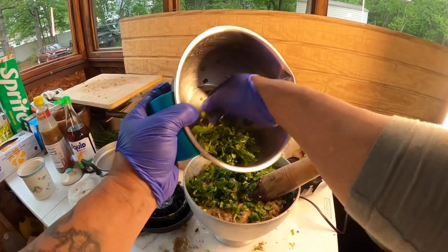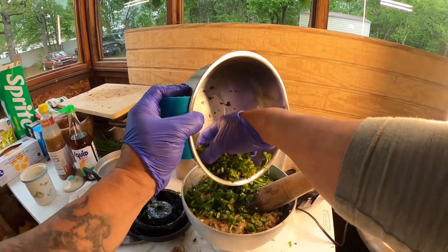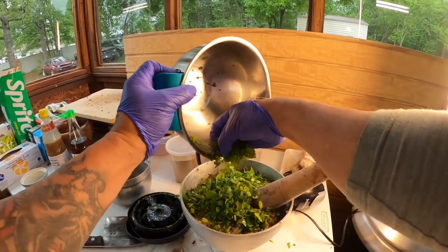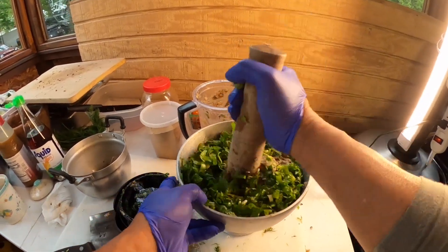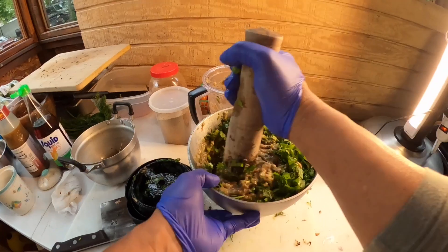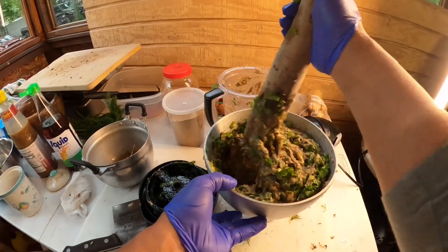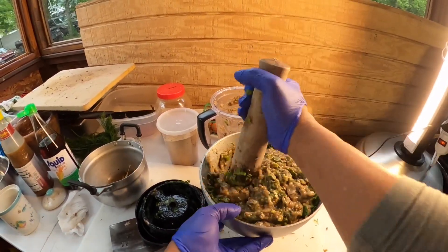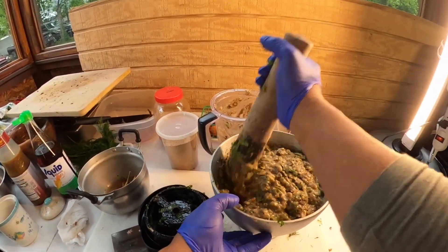Yeah, a whole bunch of beer because anybody that comes over, they buy it and I don't drink beer like that - that's why I got a whole bunch left. I had to pour out like a couple cases because it's getting old.